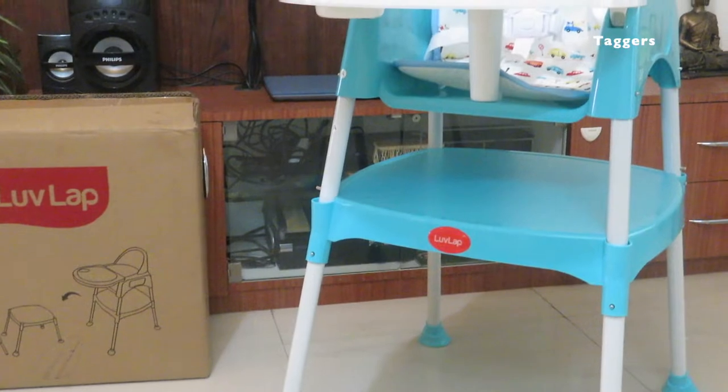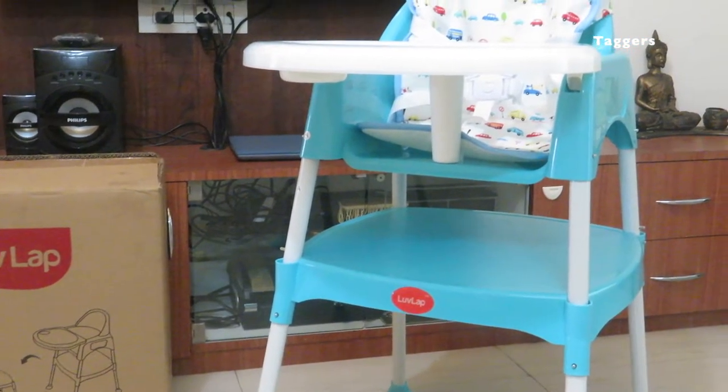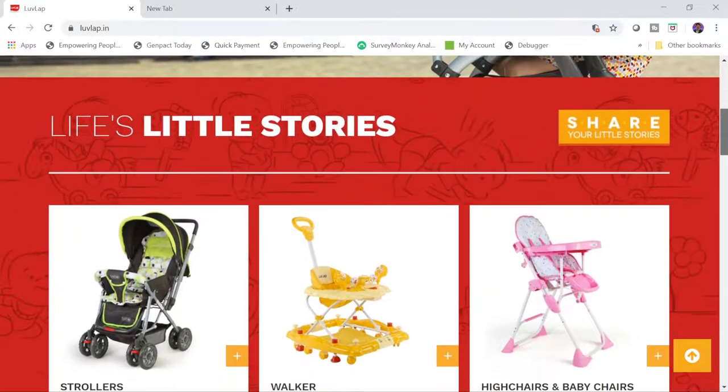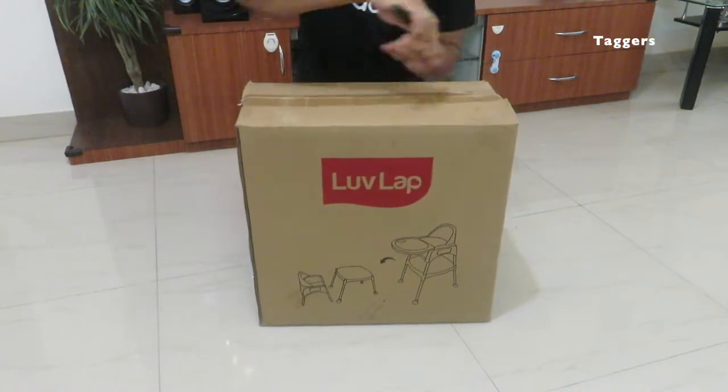Hello everyone, welcome to Tigers. Hope you all are doing good. In today's video I would be unboxing and sharing my opinion on Love Labs three-in-one convertible baby high chair. I would also like to thank Love Life for sending me this for review. So without wasting any more time, let's get started with the video.